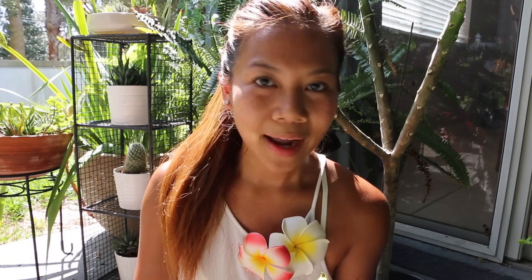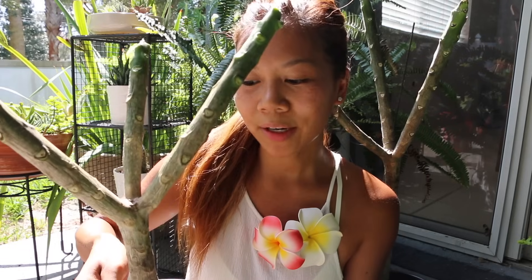I had to change the direction I was shooting because I'm filming smack dab in the middle of the afternoon. Here in Florida, the sun basically melts your face. And because it's so hot in Florida, I like to leave my plumeria cuttings in a shady but yet sunny spot until they actually root.